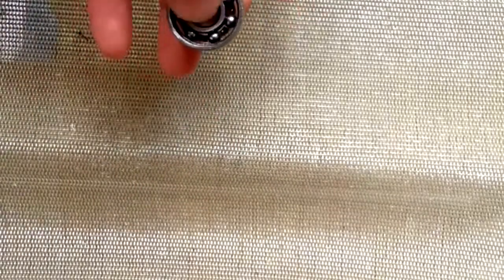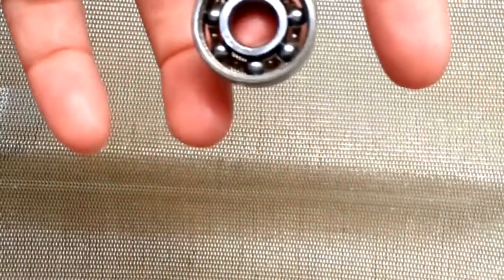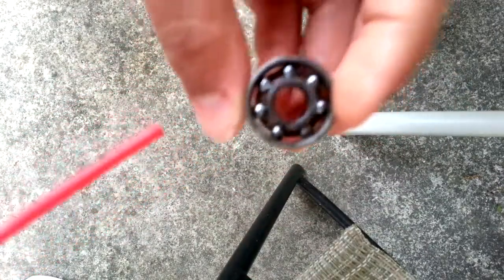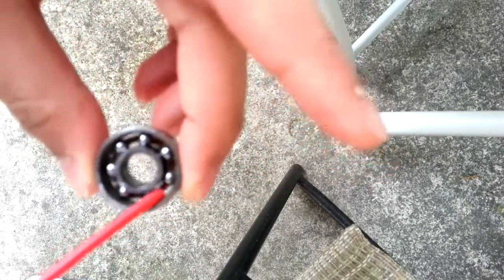Now you can see it just spins a little better, but as of now it's still pretty bad. Next, what you're going to want to do is put some WD-40 on it. Open the WD-40's red straw, and take your finger spinner and stick the straw inside it, and just squeeze — just put WD-40 in it.